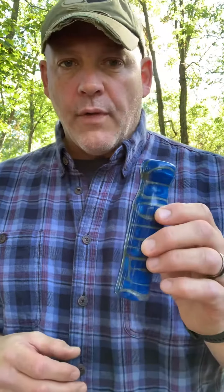Hey all, this is Mark. Greetings around calls. A lot of folks asked me to do a tutorial on the owl hooter, so I'll do a short one here.